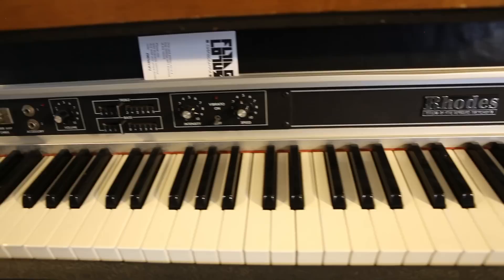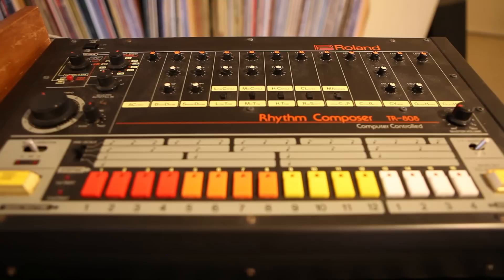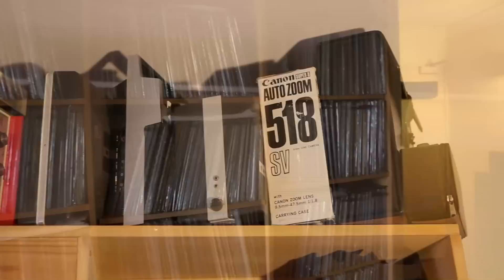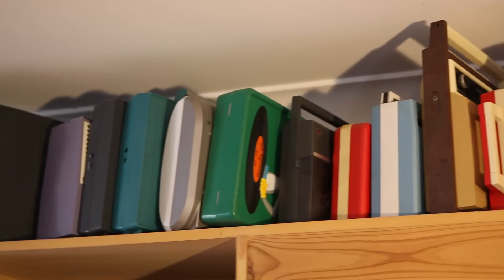The keyboards over here - classic Rhodes, Mini Moog of course, and the 808, which is the cornerstone of most of the hip-hop we grew up on. You're not really going to replace those sort of things with plugins. Records are pretty much just strewn across the house - there's one shelf out here, two more Expedits in the spare room.